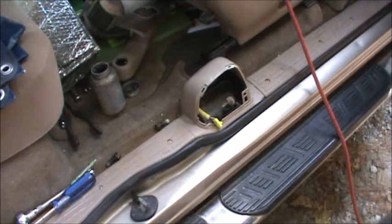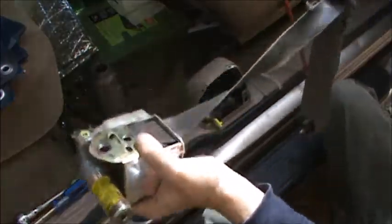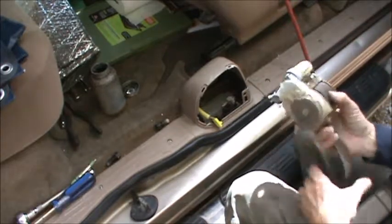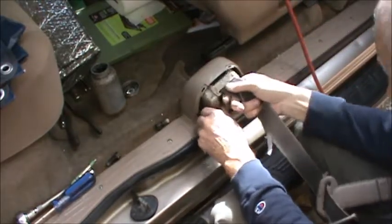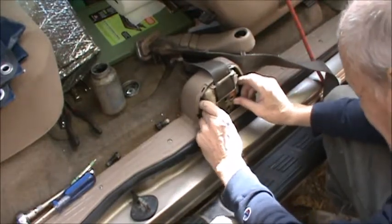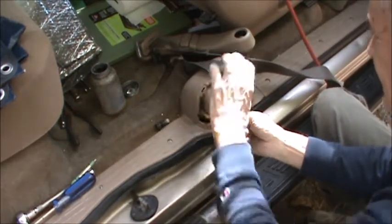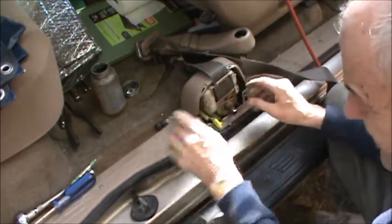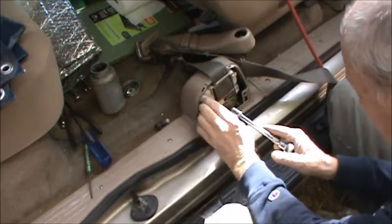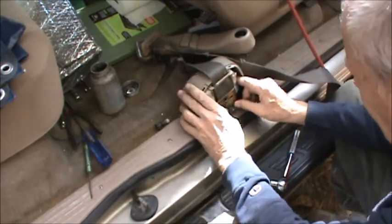I showed you me sneaking it out, now I'll show you me sneaking it back in. I'm just reversing the driver and passenger side because this seat belt is kind of tired — that's it. There are also little location tabs here, so wiggle it around to make sure you're in the right spot.